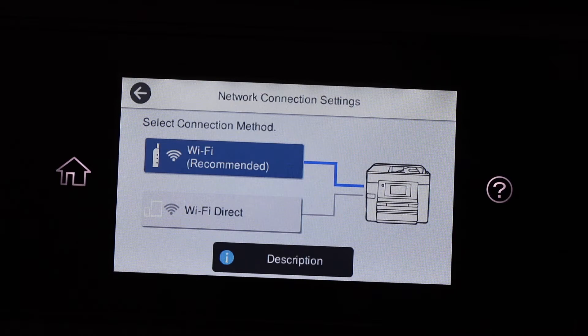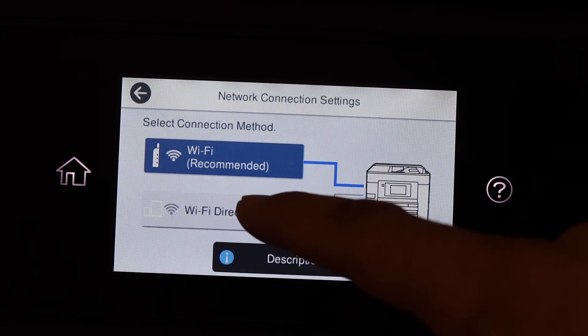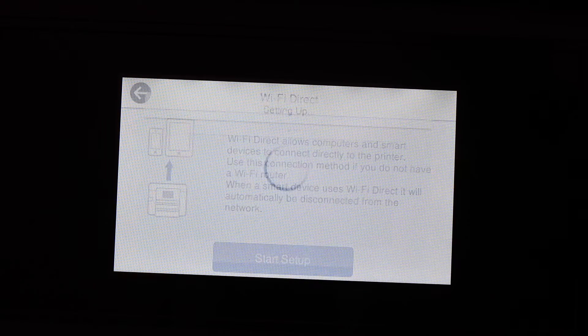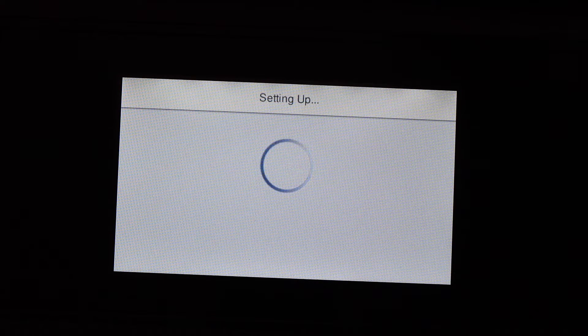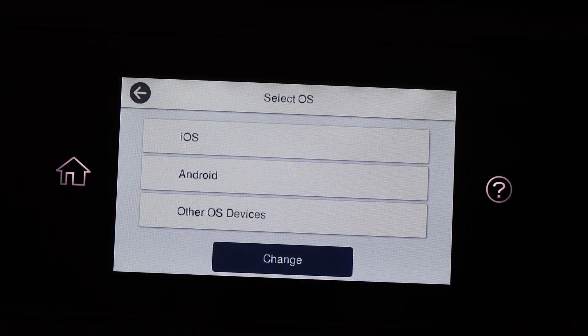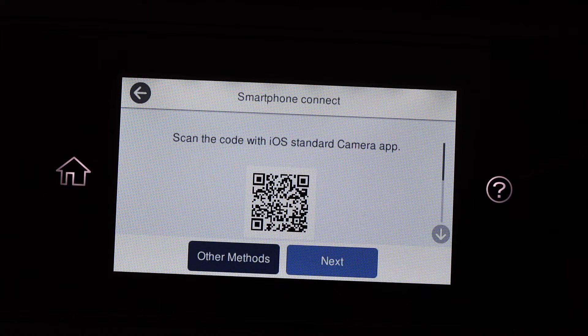Here you'll see Wi-Fi Direct as the second option — click on it, then click Start Setup. You have to select your device type, either Android or iOS. The simplest approach is to scan the QR code displayed on the printer screen.